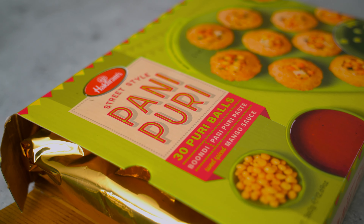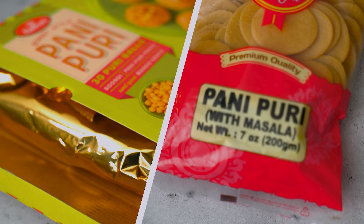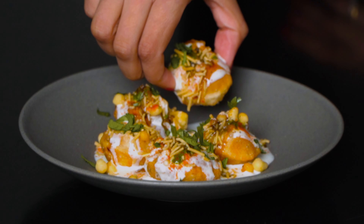Today we are going to try three different versions of Panipuri and tell you which ones are our favorite. The first one is completely store-bought, the second one is semi-homemade and the third one is made from scratch. Let's begin.